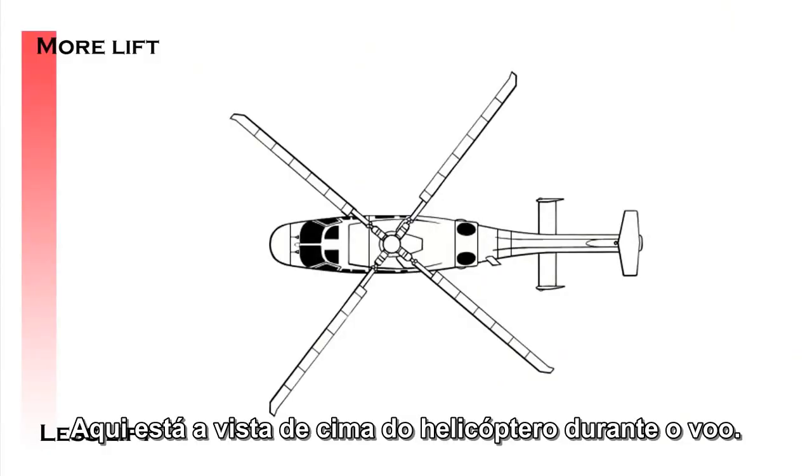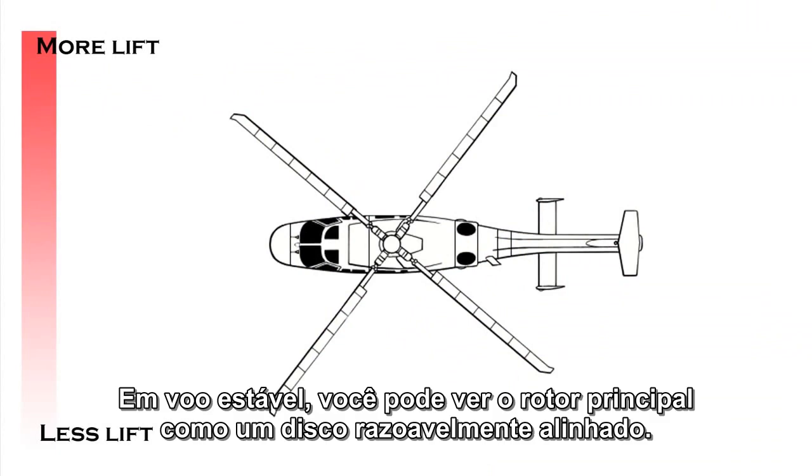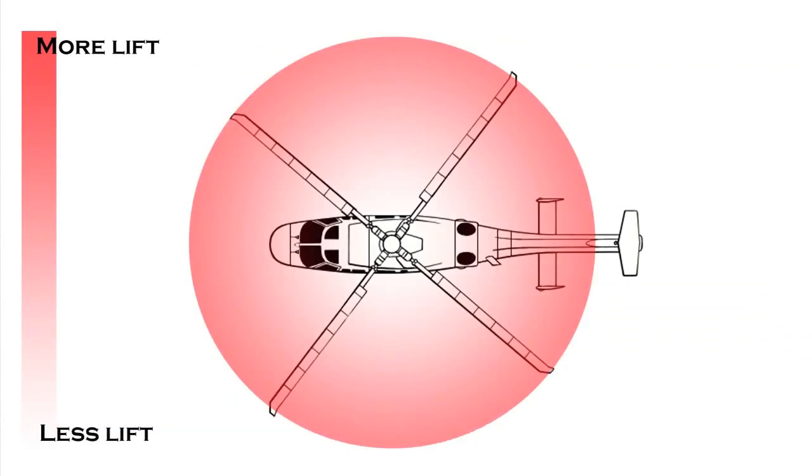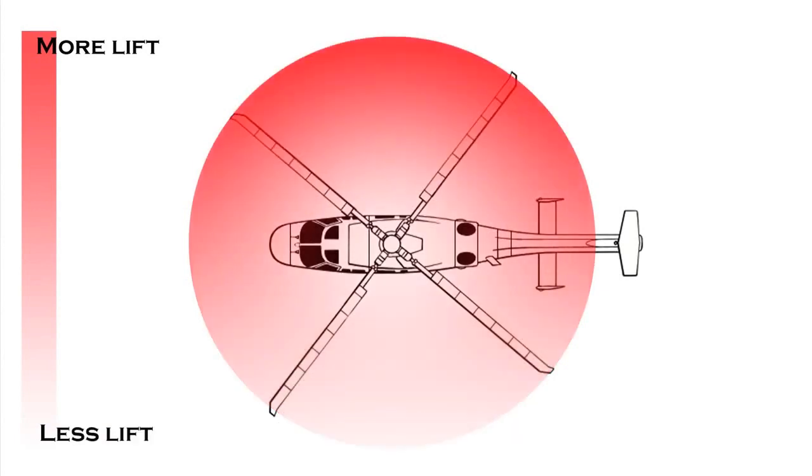Here's a top-down view of a helicopter in flight. In a stable hover, you can look at the main rotor as a fairly evenly balanced disk of lift. When you want to move off in a particular direction, you do it by creating extra lift at one particular point in this disk. And here's where we come back to that incredibly clever swashplate.